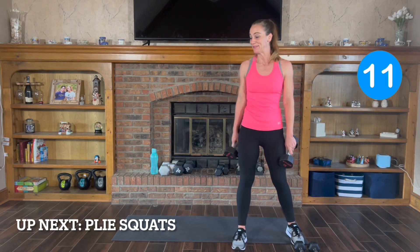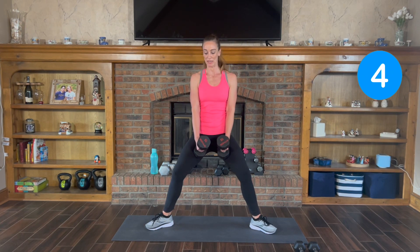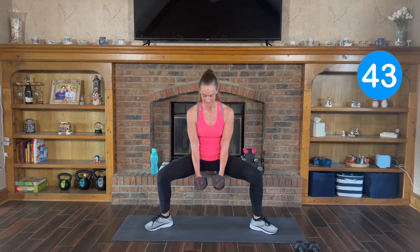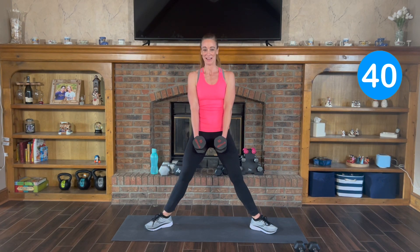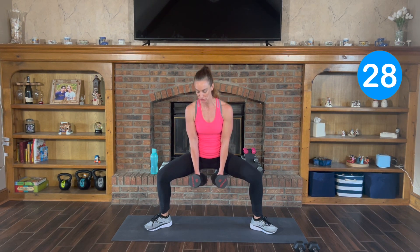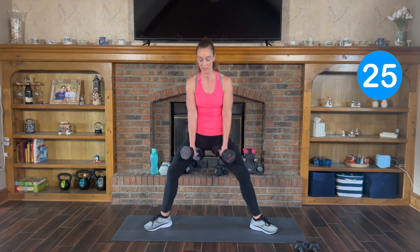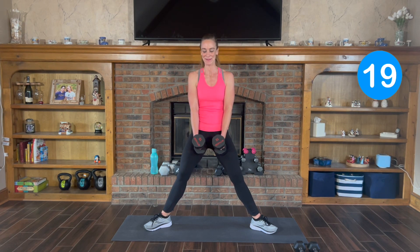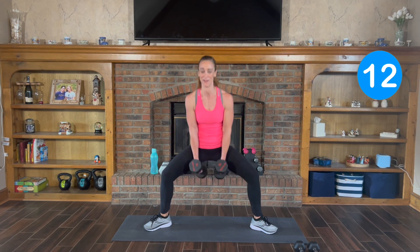Next one: plie squats. Toes pointed out. You can rest the weights in between. You're going to pop straight down and back up. 3, 2, 1, let's go — down and up. Keep that back nice. Knees follow the direction of the toes, so toes pointed out, knees pointed out. Get nice and low. Sit it down and pull it up. Squeeze your glutes together on the way up.